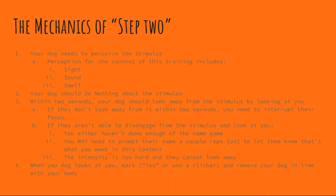The mechanics of step two is what we need to talk about next. The first thing that needs to happen is your dog needs to perceive the stimulus — it's not about when you notice it, it's about when your dog notices it. Perception for the context of this training includes the same things as in step one: sight, sound, or smell.